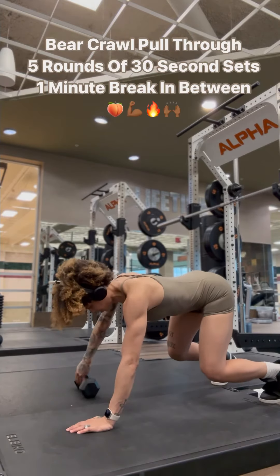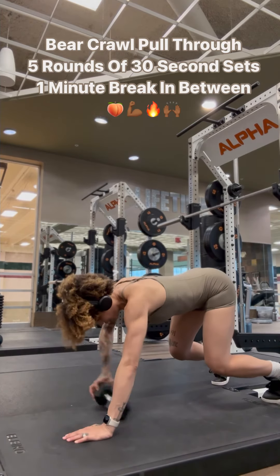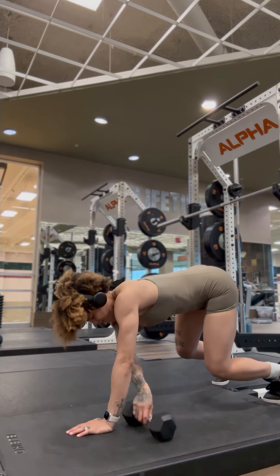Lastly, we have bear crawl pull-throughs. We're going to do five rounds of 30-second sets, you versus you. You want your wrists lined up with your shoulders and your knees lined up with your hips while hovering off the ground. Belly in.